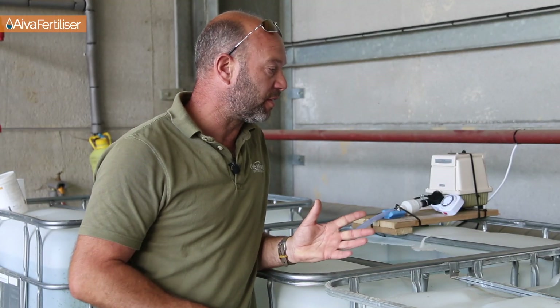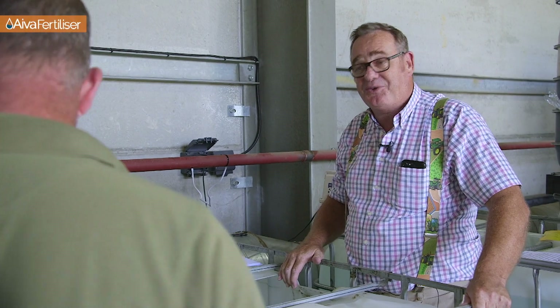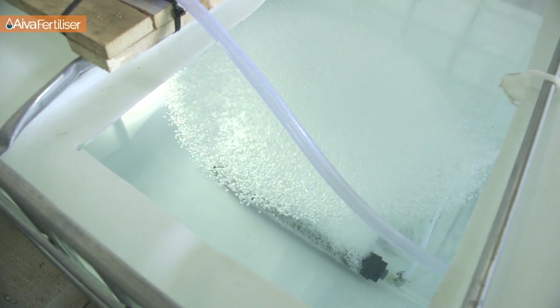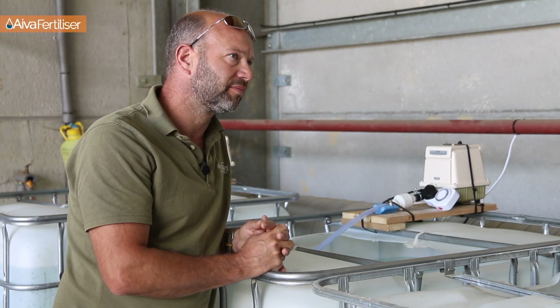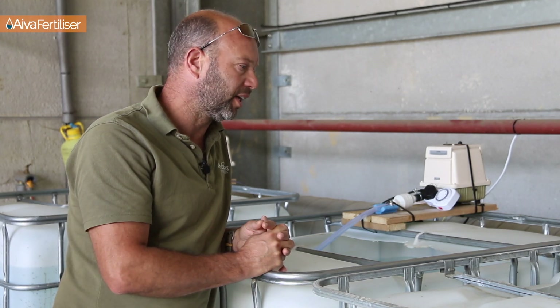So we're now ready to go. The first thing is we turn the bubbler on. As we can see, we've got millions of bubbles coming up, aerating that water. The fact it's been bubbled for an hour beforehand means there is lots of dissolved oxygen in this water and we're ready to go. Even if it's not wholly necessary, it isn't a bad idea to pre-bubble for an hour, because you're building up the oxygen you want.